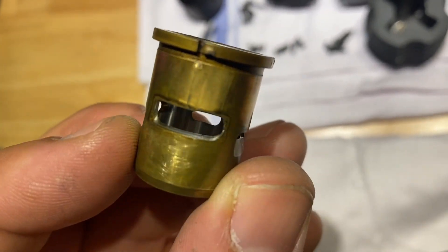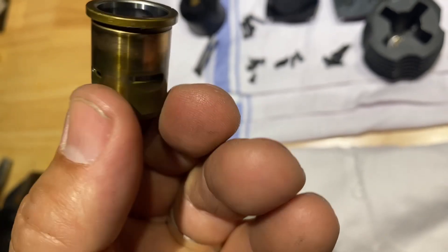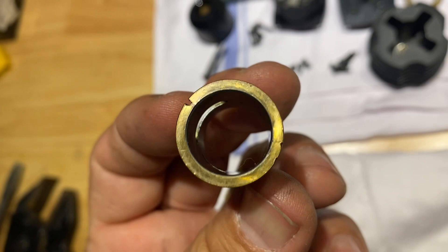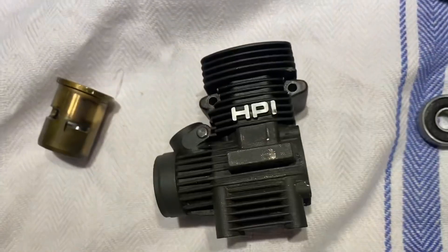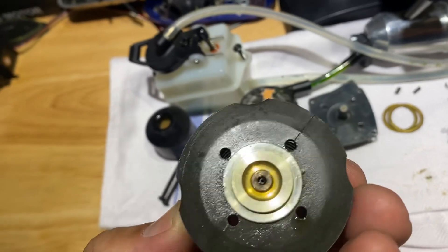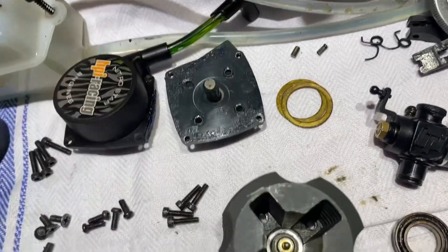I guess there's the rear port. That's the T3.0. There's the head — had two shims on there.